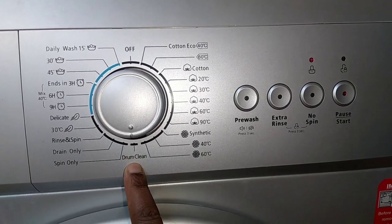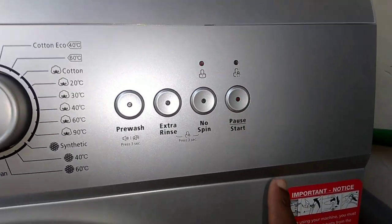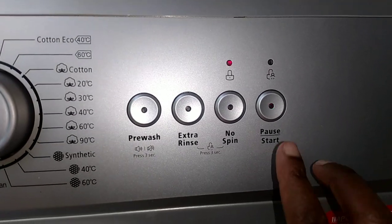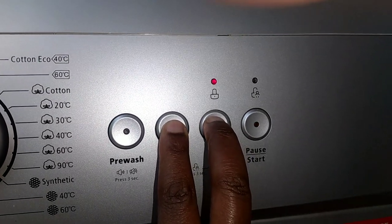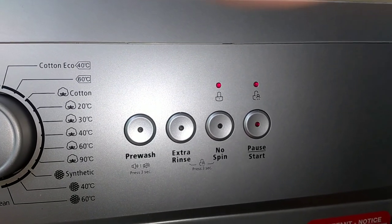Every time you're using the machine, these two lights are normally on to show that the machine is running. To activate child lock, press these two buttons simultaneously for three seconds and a third light will appear to show that the machine is now on child lock.